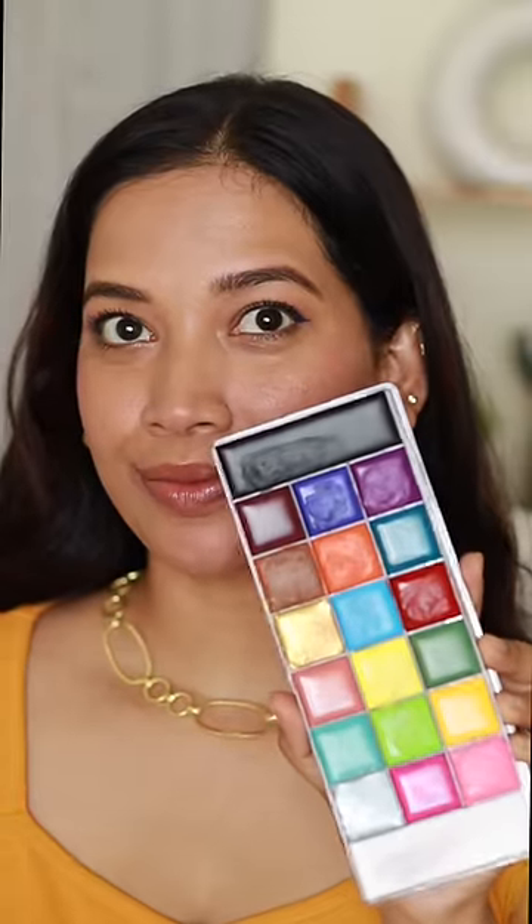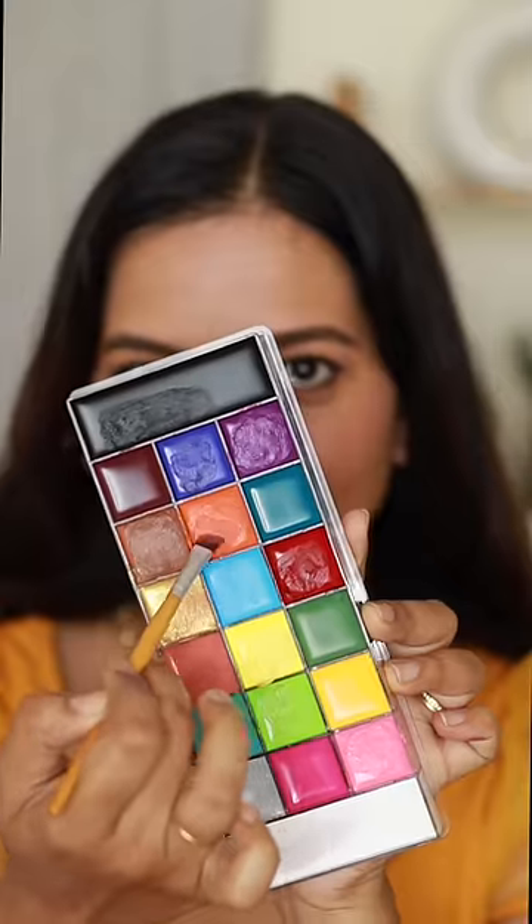In our Lipstick Mixing Series Part 16, we have a purple color that we have to use. I have to apply it to my lips. We also have to use orange color. There is a combination of purple and orange.